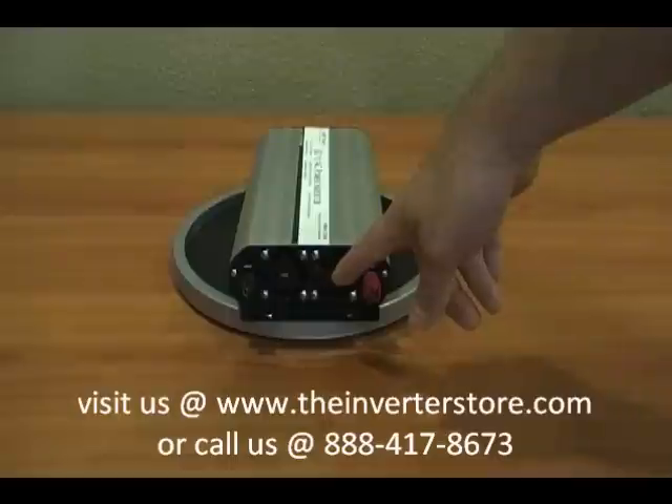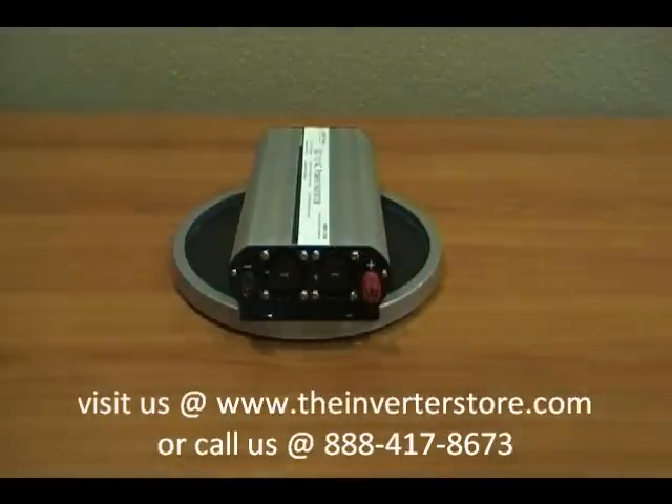It has two fans that run all the time to keep the unit cool at all times. It's perfect for use inside your vehicle or work truck for powering devices up to 1250 watts.